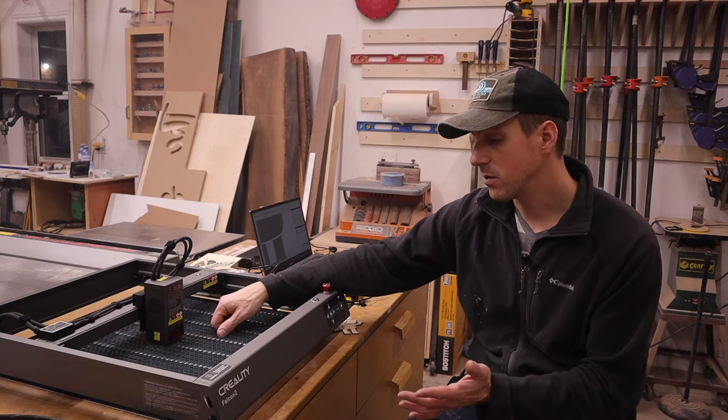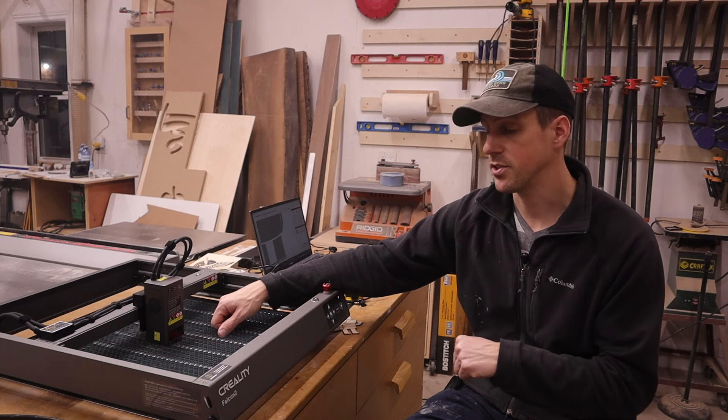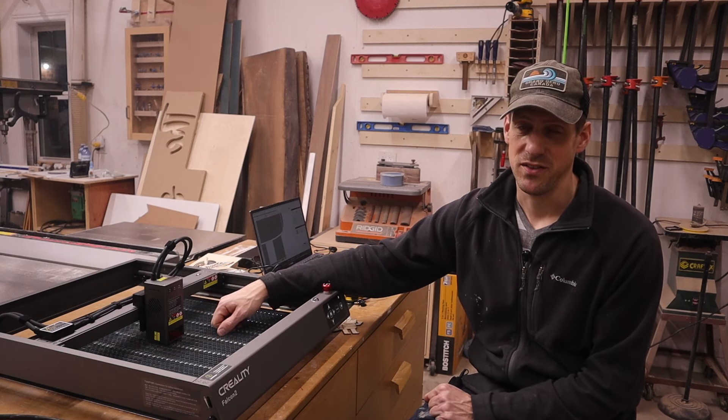So if you'd like to know more about this laser engraver or purchase one for yourself, there'll be a link in the description. And that is it for this video guys. Like always, we'll see you in the next one.